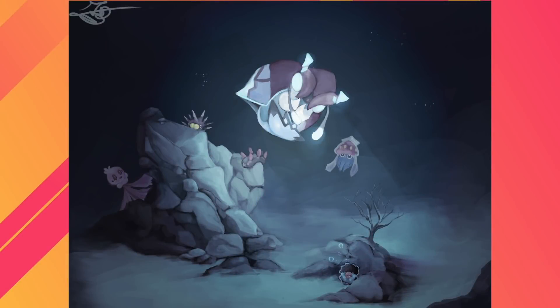This one came to us from Regina — please correct us in the comments if we're mispronouncing the username. This is one of several pieces this artist has submitted over the past couple of months for Fan Art Friday, and it's a really nice atmospheric painting that builds on the world we've started to establish with the Sirens Pokemon — the legendary Siren.